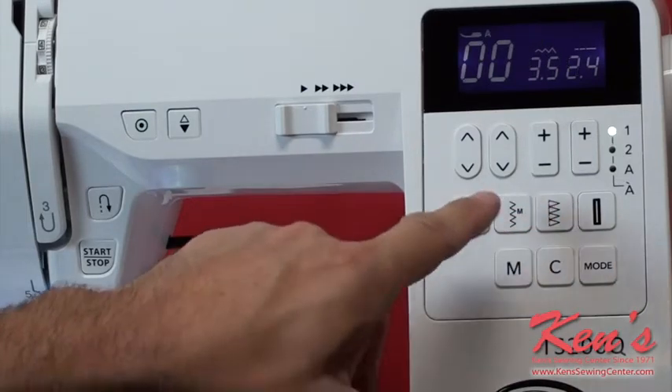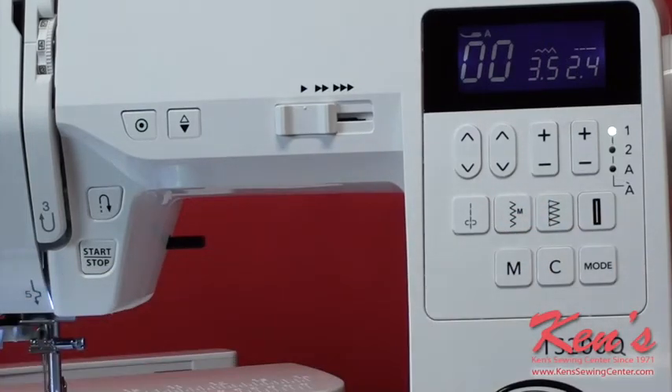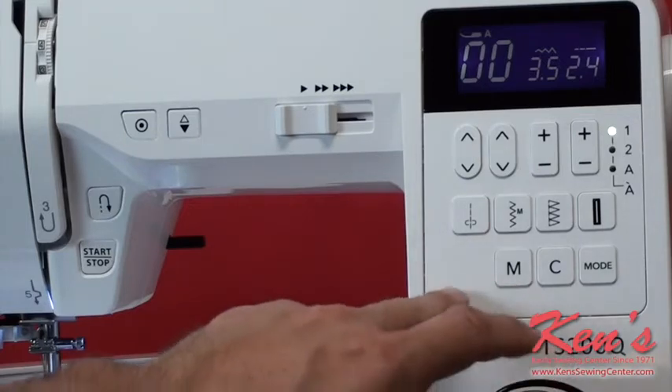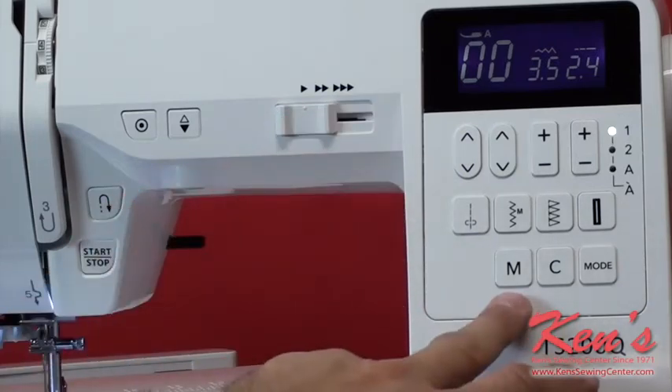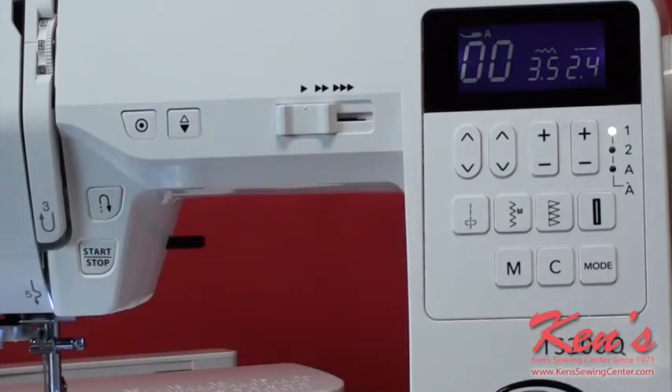The same applies to Utility, Zig Zag, or Straight Stitch categories. Because this machine has an alphabet font built in, I have upper and lower case alphabets and numbers as well. I can memorize stitches, so if I want to type a name, a monogram, or whatever, I'm able to do that. The monograms will be about a quarter of an inch tall, because this machine does a seven millimeter stitch width.